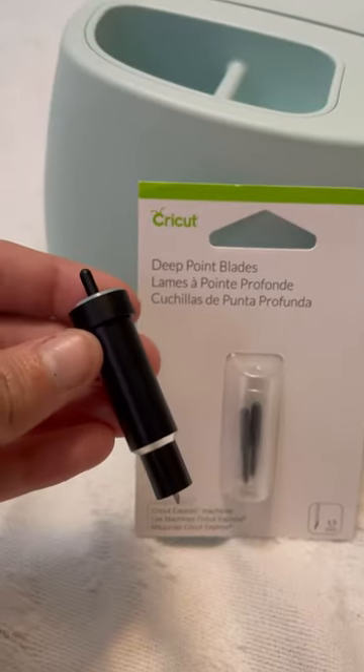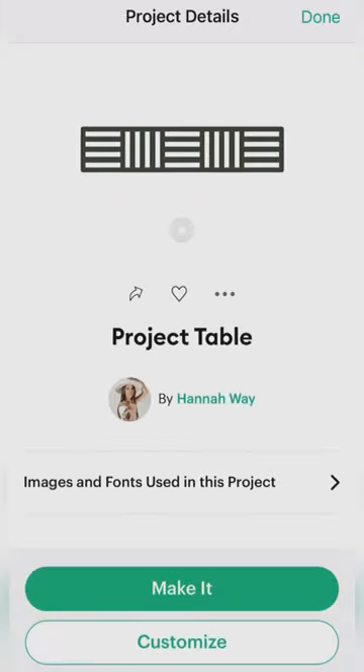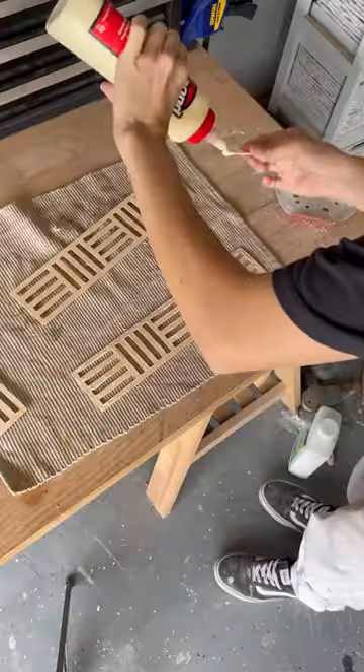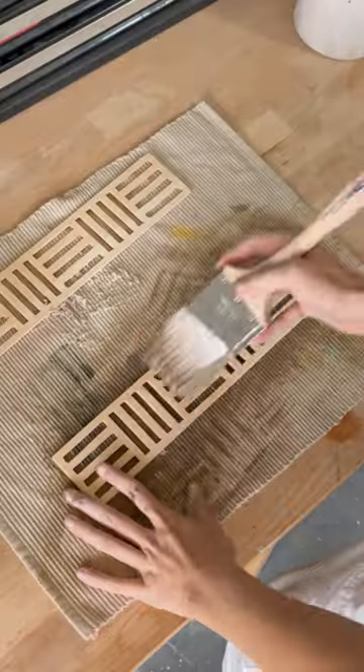To be able to cut this thin wood, you had to have the deep point housing and blades, so you just switch out your original for this one and you're good to go. For the design, I picked this geometric border in Design Space and got to cutting. Once it was done, I popped out all the excess pieces and I cut 8 total. I only need 4 for the drawer fronts, but I cut out 8 so that I could double stack them for more dimension.